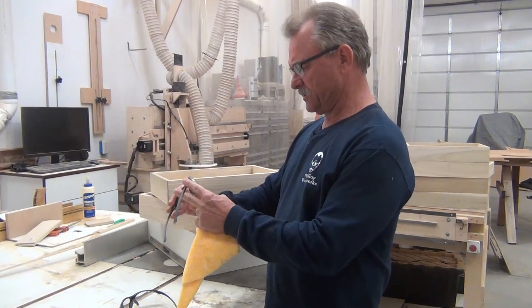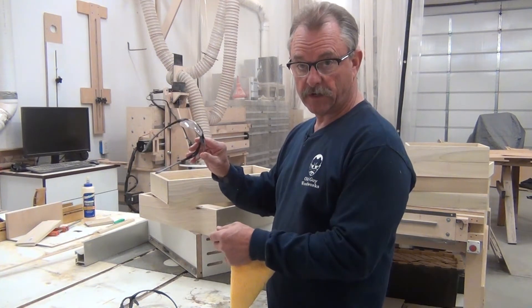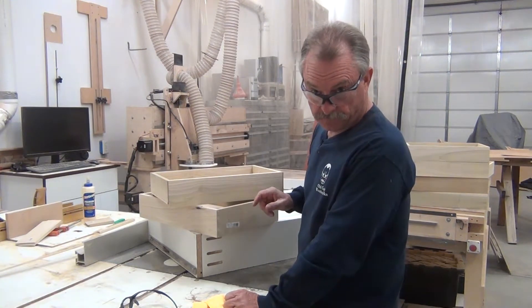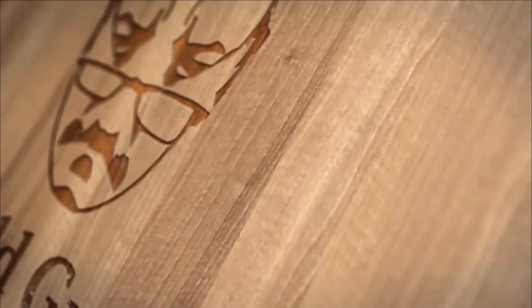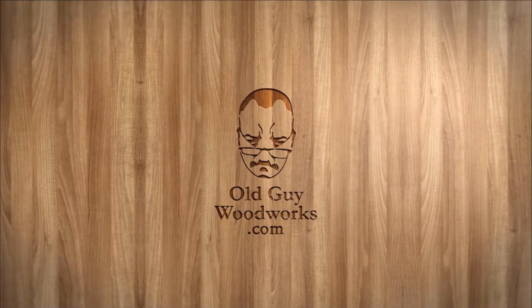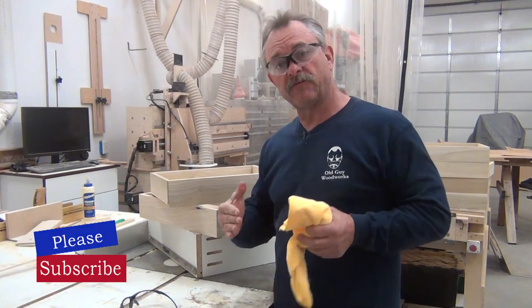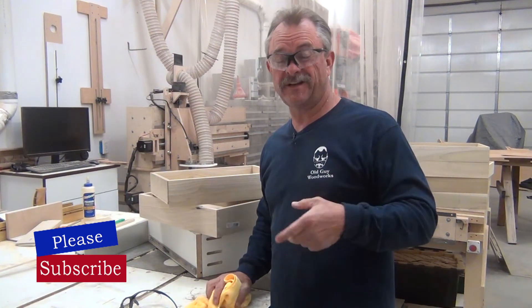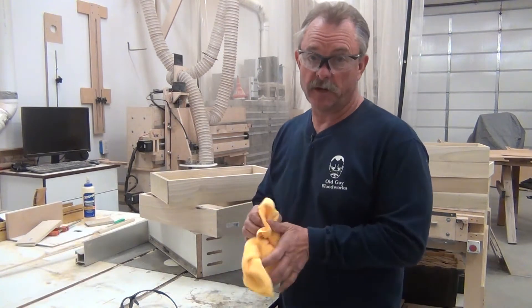This is the magnification I need on my shop glasses — these are the ones we're going to use. Today's project: we're going to make drawers. Before we get started, if you could like and subscribe to our channel we'd appreciate it, and if you could share the videos that would help us out a lot.